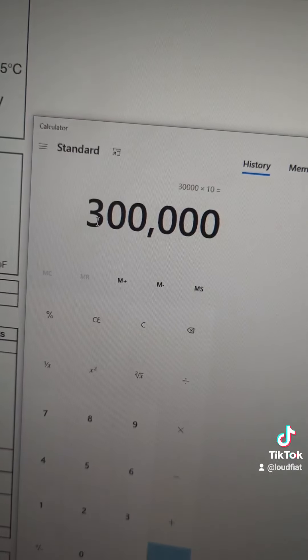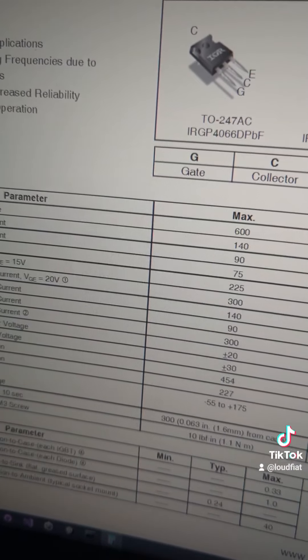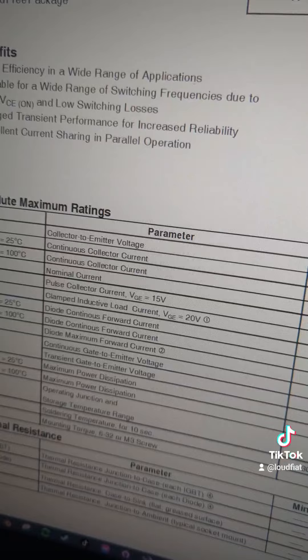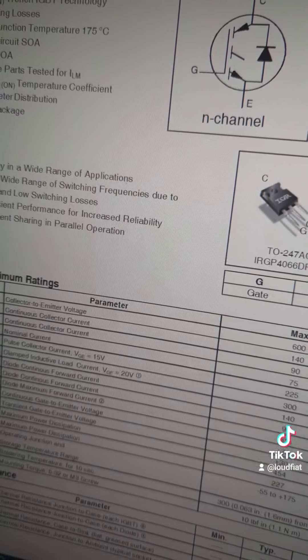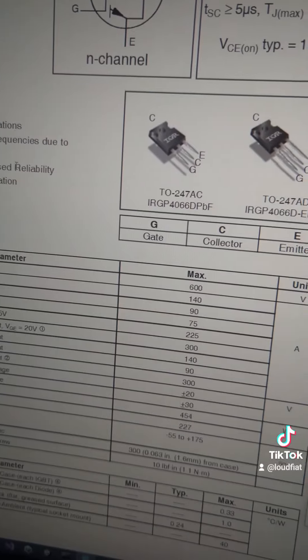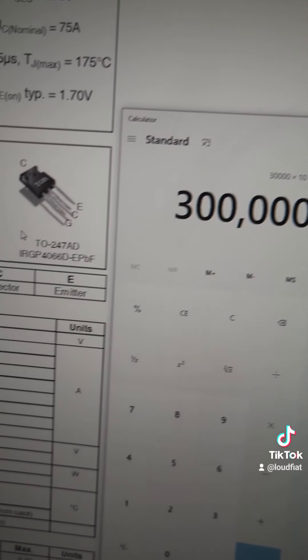Of course it's rated much lower than that for safety reasons, and because we're not going to be running it at that throughput the whole time for the life of the amplifier. So for anybody doubting these high-voltage amplifiers and what they can do — from a technical perspective, with the IGBTs they use, we can easily push just hundreds of thousands of watts.